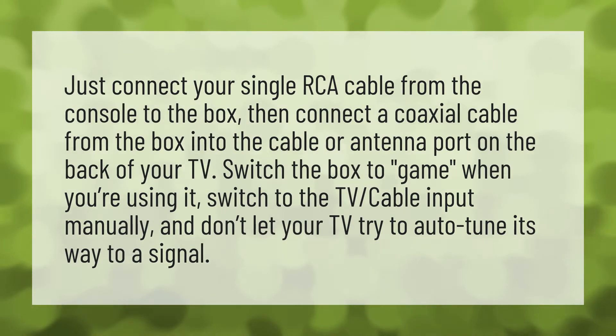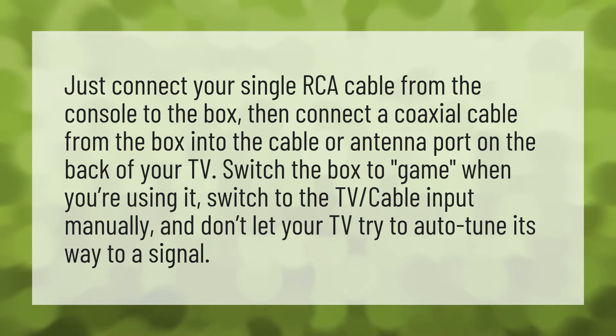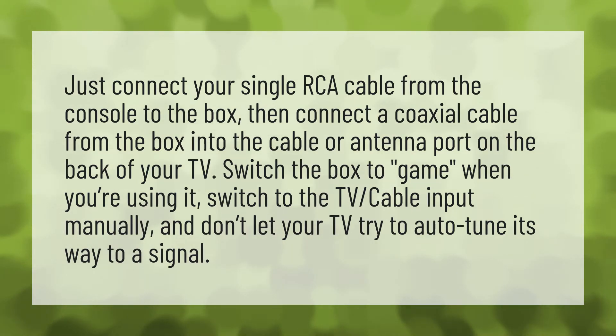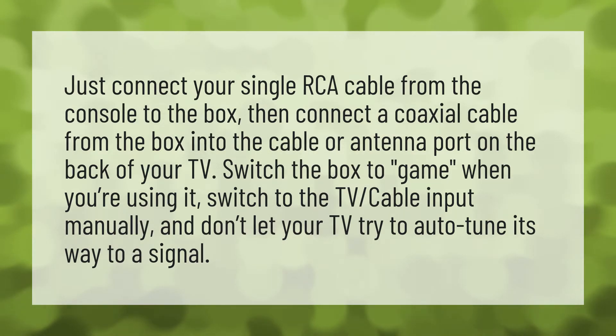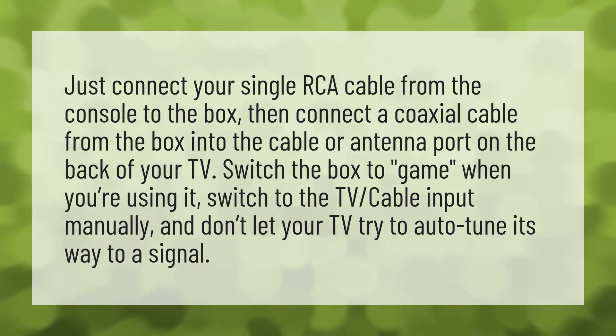Just connect your single RCA cable from the console to the box. Then connect a coaxial cable from the box into the cable or antenna port on the back of your TV. Switch the box to game when you're using it, and switch to the TV cable input manually — don't let your TV try to auto-tune its way to a signal.